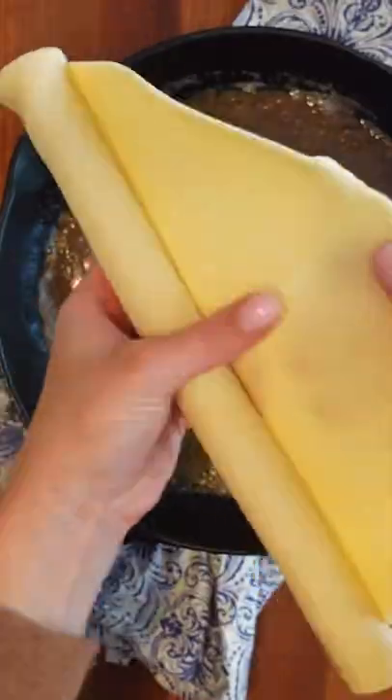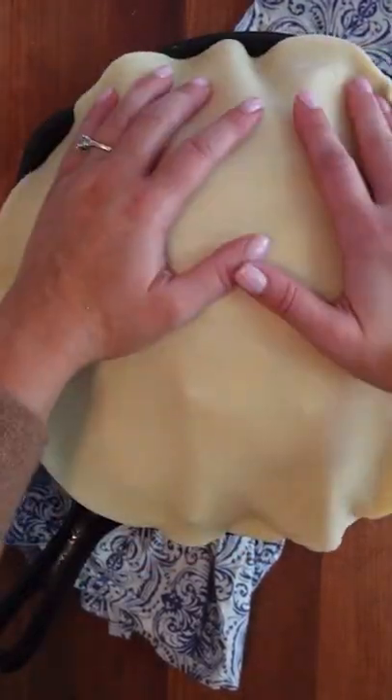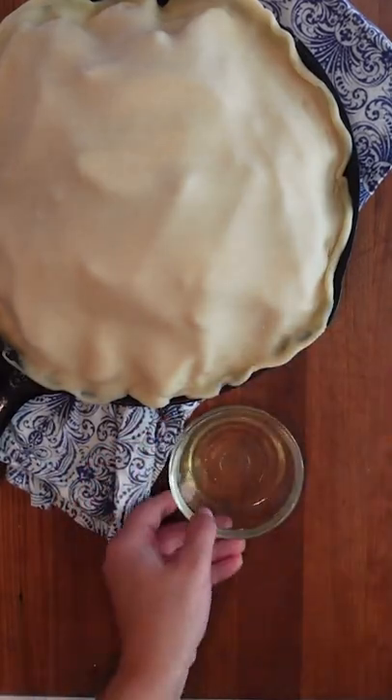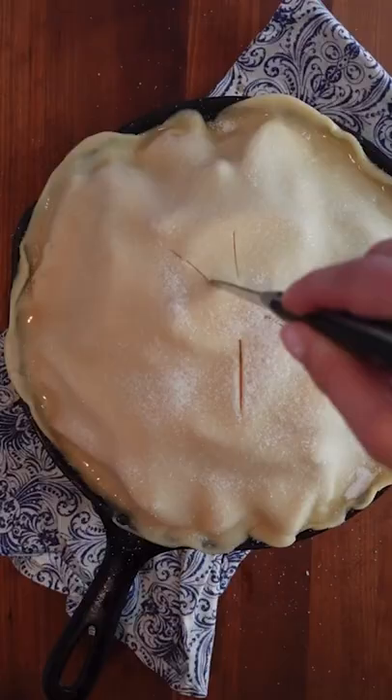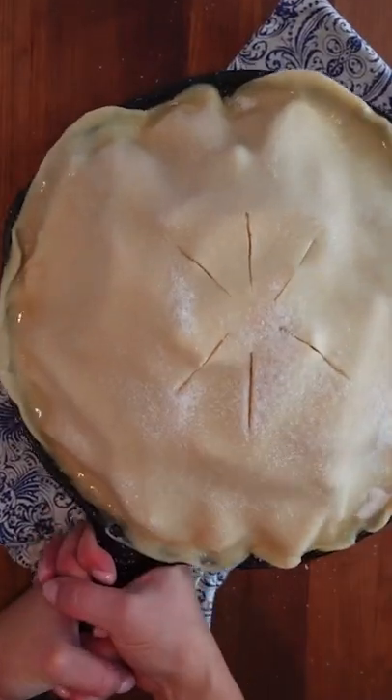Instead, use a cast iron skillet to cook butter and brown sugar until the sugar dissolves. The skillet has a lot of advantages over a pie dish: one, the handle; two, it's a one-dish wonder, which I love because it means less dishes. It's also extra delicious because the bottom crust gets cooked in a buttery caramel sauce, and because it's made in a cast iron skillet, the heat retention lets you have an uber crispy crust.